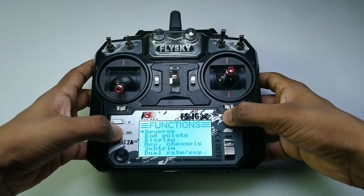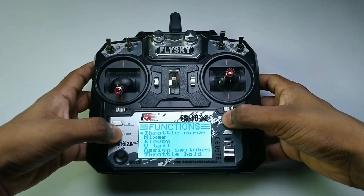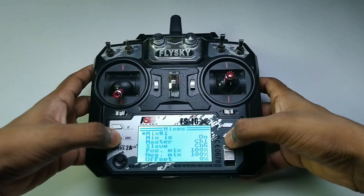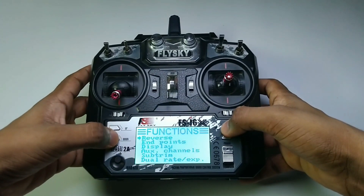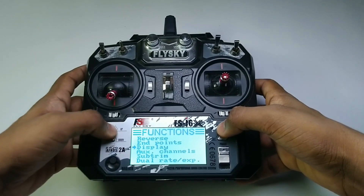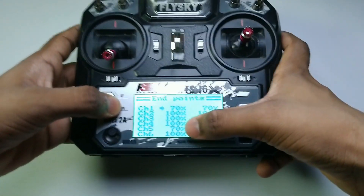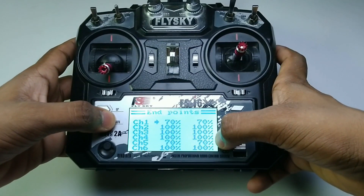We are not using a splitter cable for the aileron servos, so go to mixing in the transmitter and mix channel 1 and channel 5. Every plane has different characteristics so different throws on ailerons too. Set the endpoints to 70% for proper throws of the ailerons — you can check this in the display section.